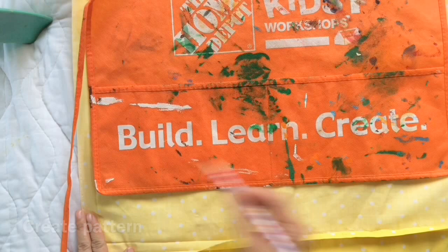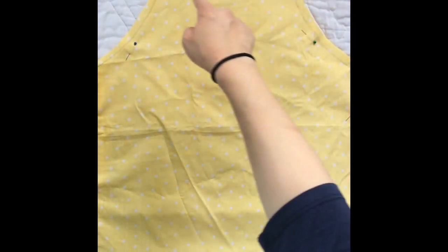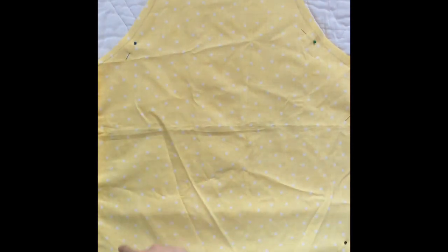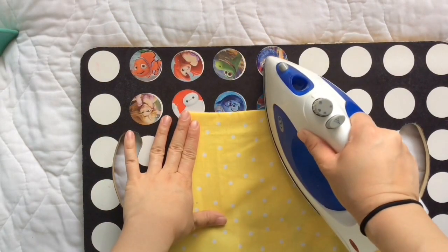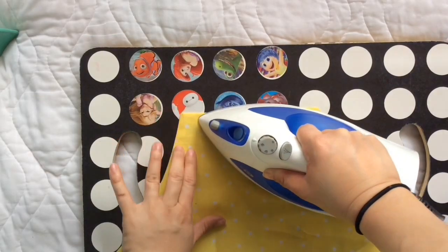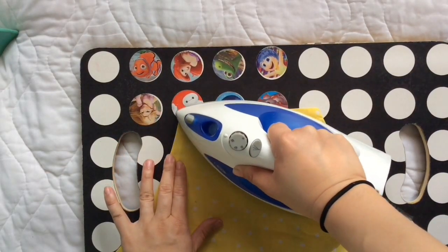After cutting out the two almost identical pieces, I pin them together wrong side out. I use my sewing machine to sew all the way along, except for maybe half of the bottom line, because I need that opening to flip the whole piece right side out — like this. I use my fingers to pop out those corners.